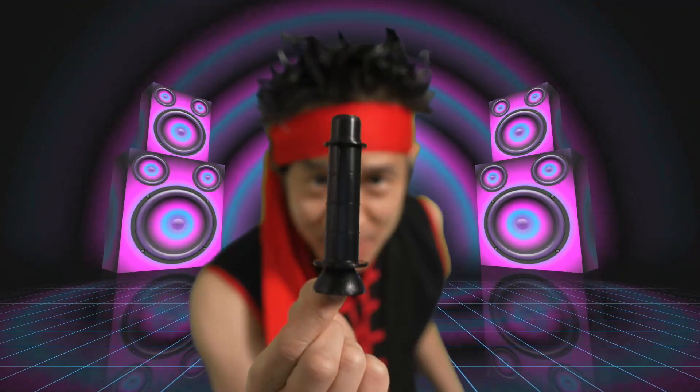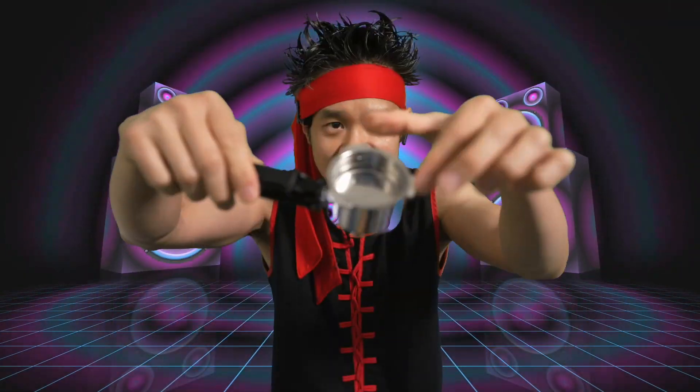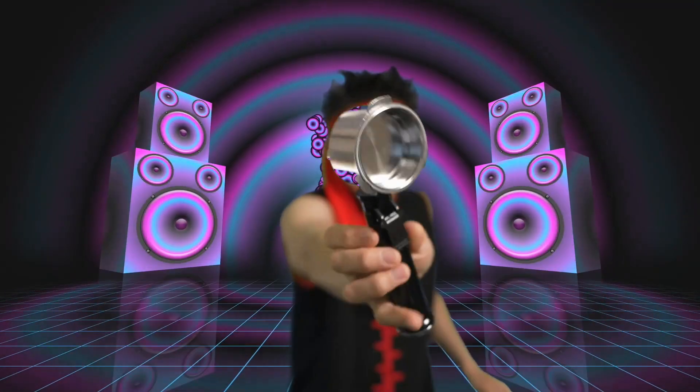Michelangelo Espresso Machine, use manual right there. There's a machine. This piece right here — that's where you put the coffee grinds in and then compact it. Good stuff right there.